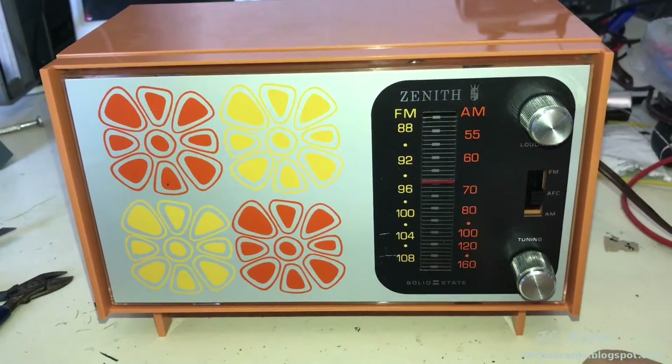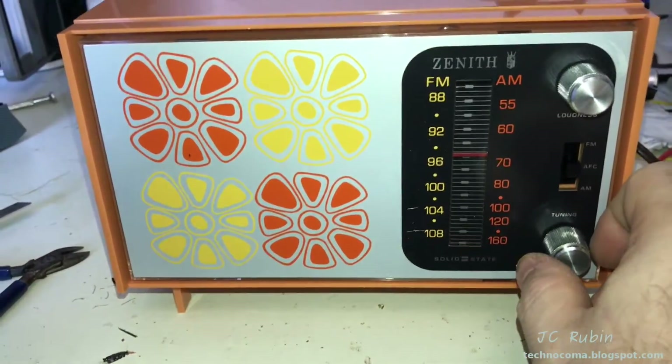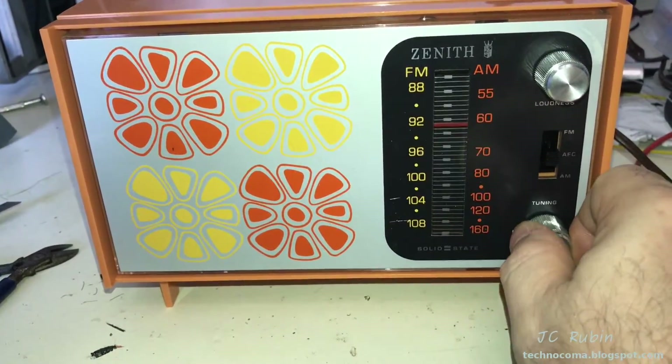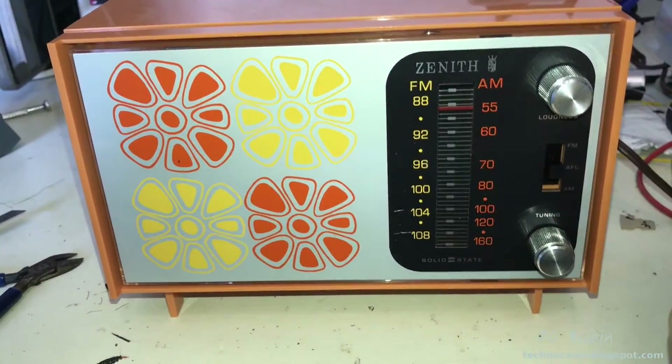I should point out that the FM antenna is not even connected - it's still sitting on the shelf. This is running without the antenna. So there you go - it's assembled.